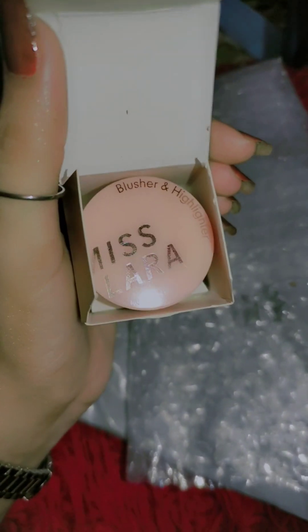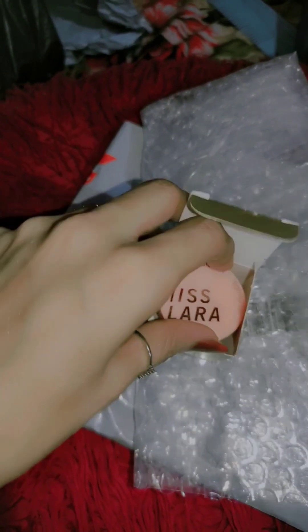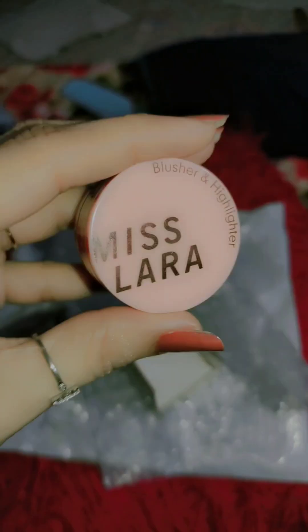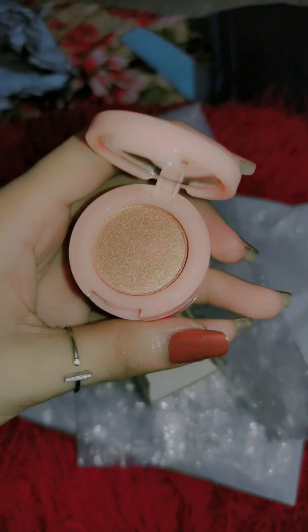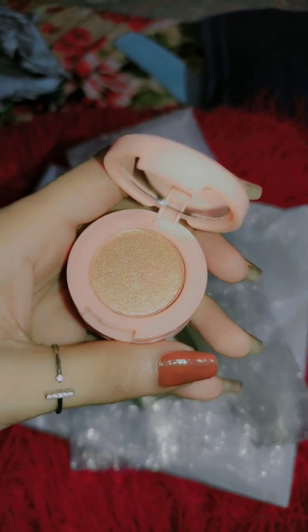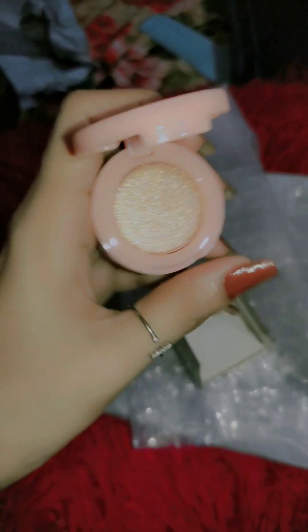Everything is very good. It's a blush and highlighter. Look at this — very, very much love. The first thing we have here is a mirror. The first thing we have here is highlighter. It's also a highlighter. It is so beautiful. Look at this, it's so beautiful.